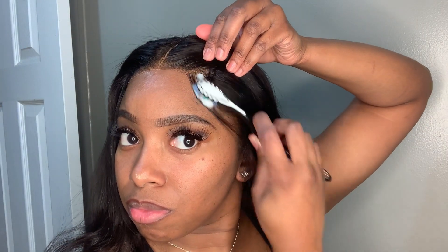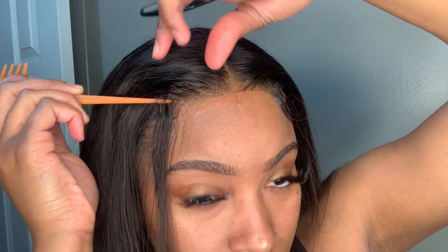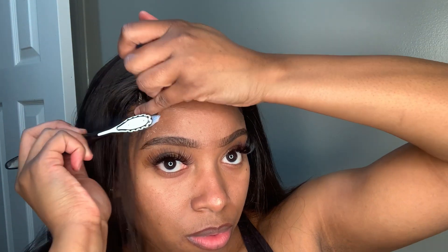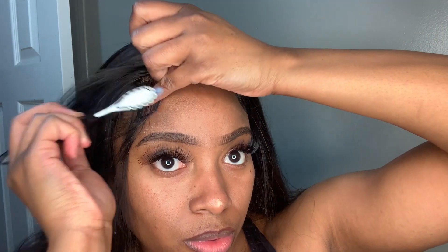I pulled out some baby hairs and I'm using some foam setting mousse to lay them down. You can skip this part, but I chose to add them because it kind of helps hide that line of demarcation when working with closure wigs. I have a little hack for the part of the closure wig where you can still see the lace — I'm going to show you that hack in a second, so keep watching.